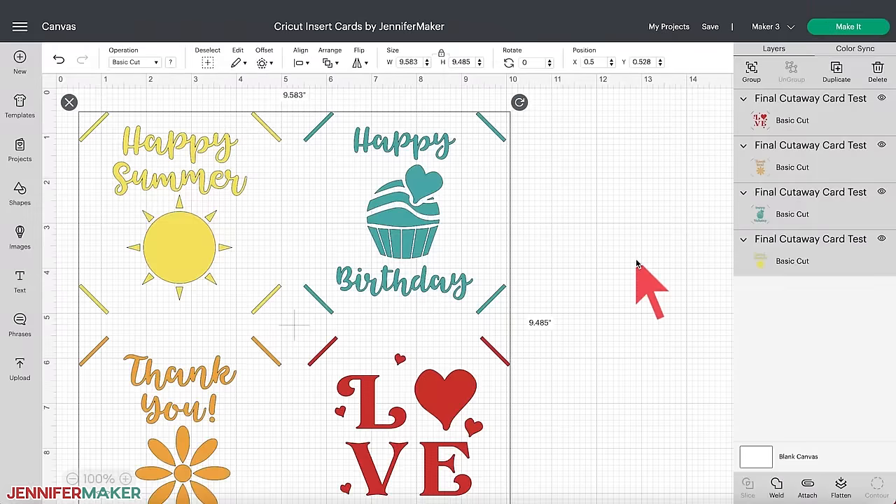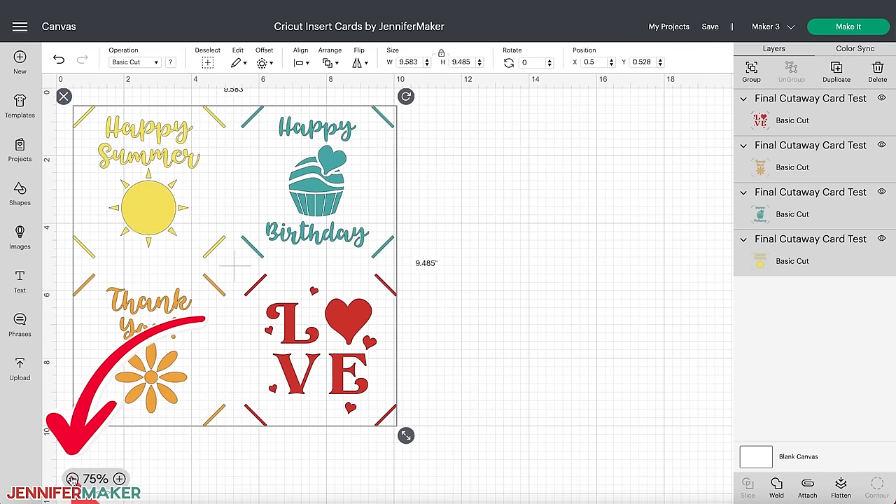Here's a look at the four designs we'll be making. You can zoom out to see everything by clicking the minus sign on the lower left of the canvas. We're going to make all four designs at once, but you can certainly make just one card at a time, multiples of one card, or mix and match however you like. The only thing you want to do is be sure to use the same card size.